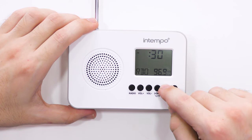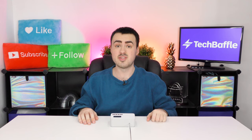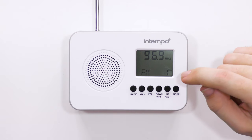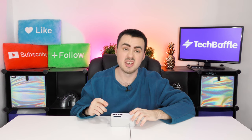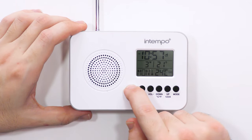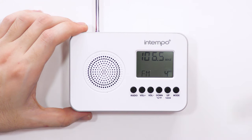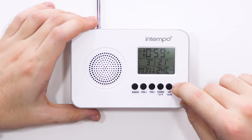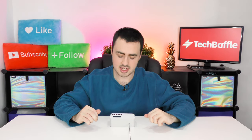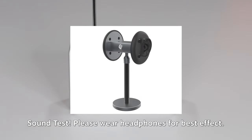Set the radio alarm time the same way as the regular alarm clock. At the set time the radio woke us up, but it was only using volume one which is quite quiet. It uses the same volume level you used when last using the radio, so if you want it louder, set the volume up before saving. Finally, if you press mode again after the radio function, it comes up with a sleep timer — so if you want to listen to the radio as you fall asleep, you can set it to automatically turn off on its own.